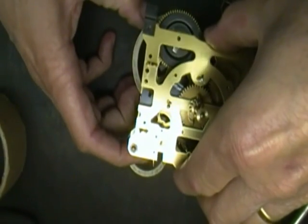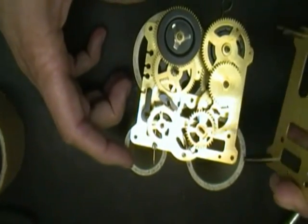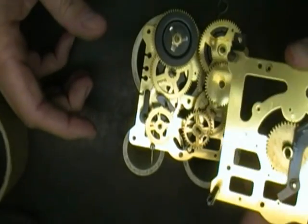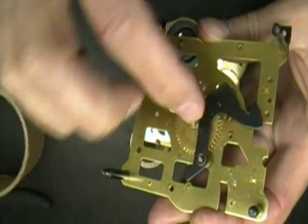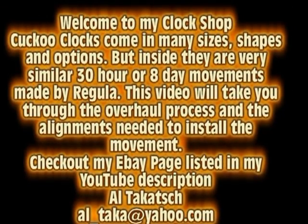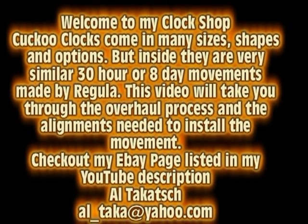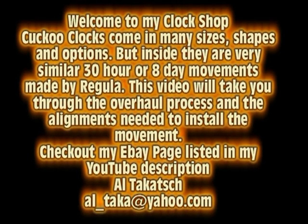Once you've got the standoffs loose, lift it up. And you can see on the front plate there's only one arbor here. Looks like somebody oiled this thing a long time ago.